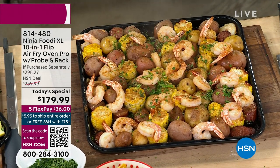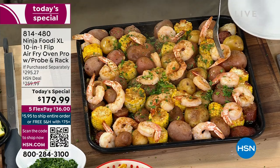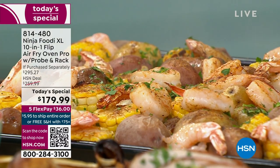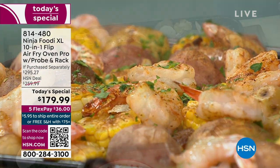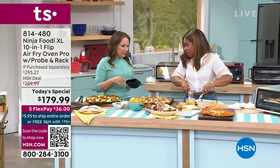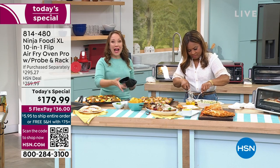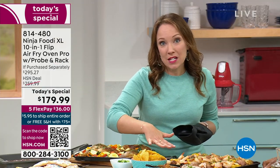We've got tons of plates there if you'd love to dig in. Imagine being able to cook this like on a Monday night. You get home from work, you're tired, you want something delicious and healthy. This was done in just 15 minutes and it's hot and fresh.